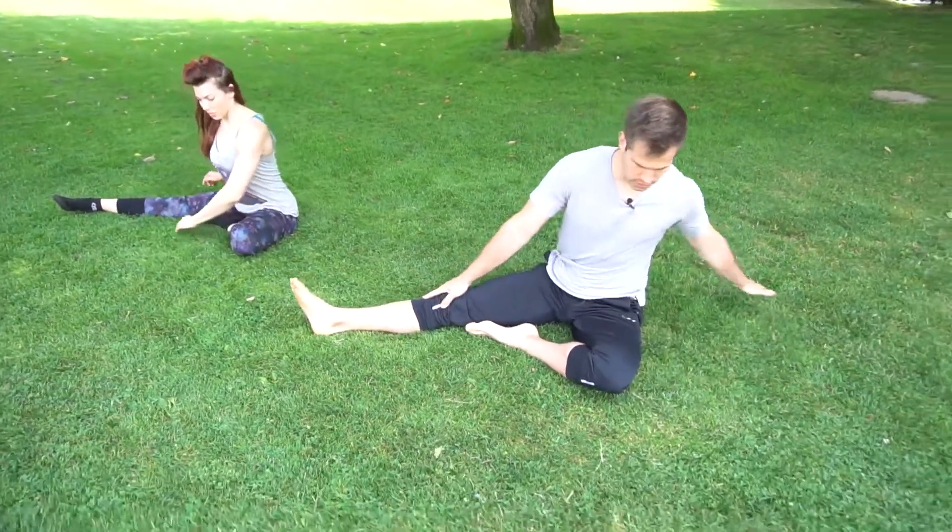Are you breathing, Ryan? Give me a nice deep breath in. And then think about turning your armpit up towards the sky a little bit more on that bottom side. There you go. If you bend your elbow, that works much better. So you think about turning your rib cage up towards the side. And then you slowly sit down while reaching forward.